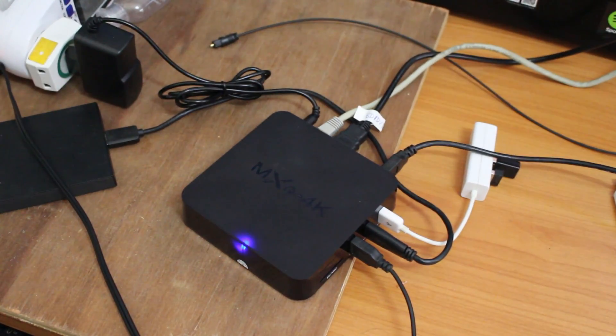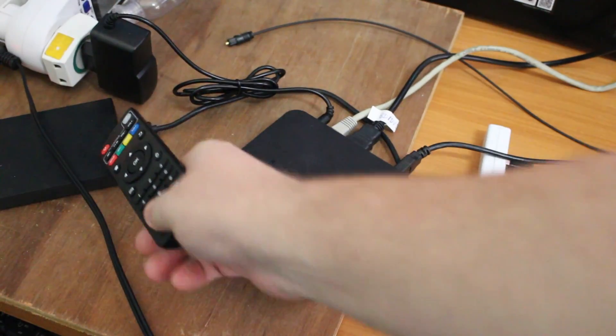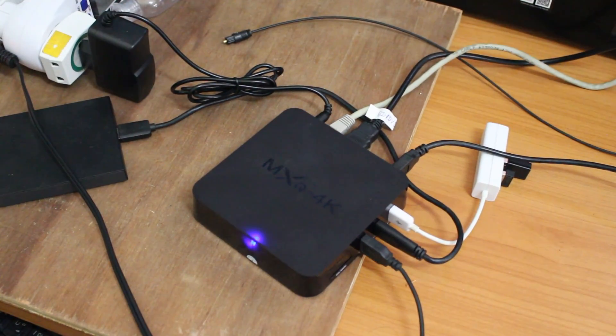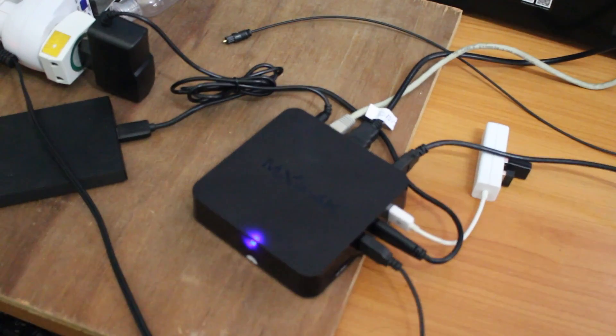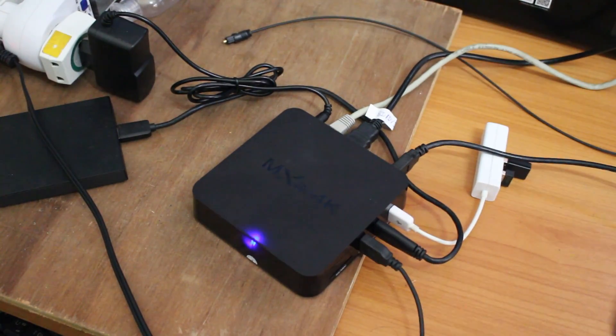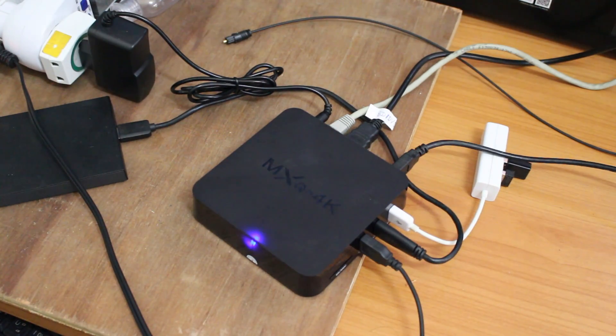Hi everyone, Cinexsoft here. I've connected the MXQ 4K TV box with a hard drive containing some video files — 4K mostly, and also 1080p — and I'm going to try H.265 10-bit and 10-bit H.264 video playback connected to my 4K TV.